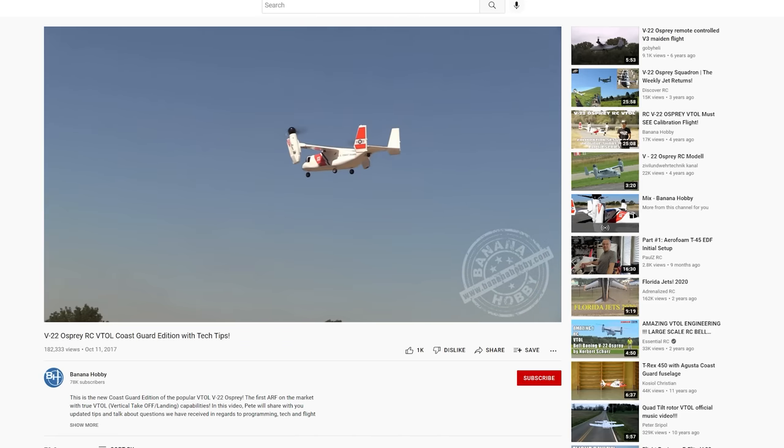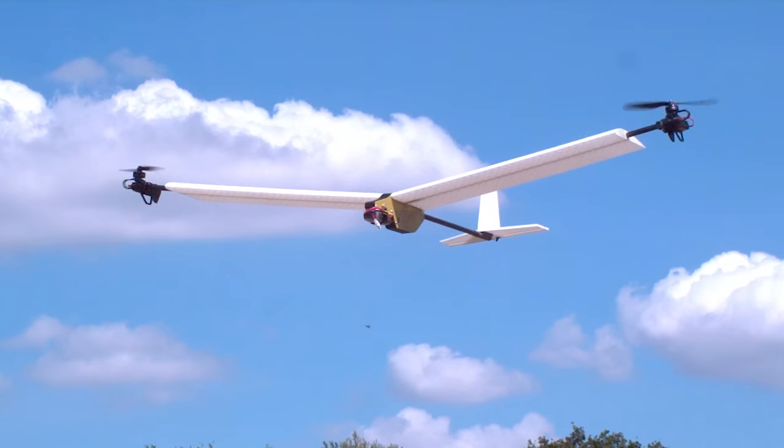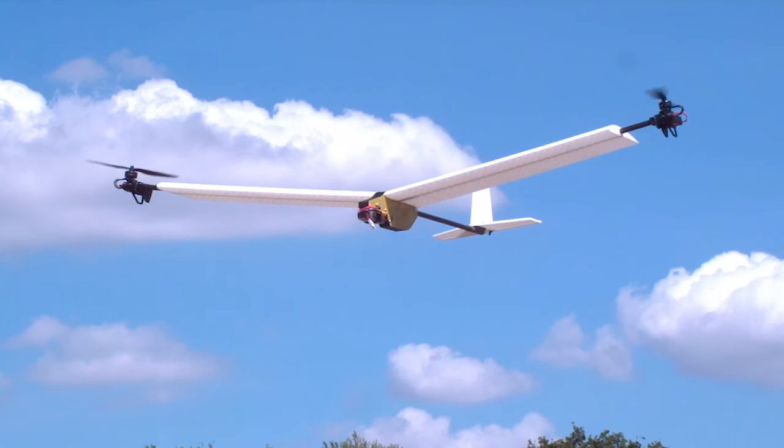My previous VTOL plane controlled the pitch axis during a hover by tilting the motors back and forth, which works great, but it will look very odd to have the huge Osprey engine nacelles tilting rapidly back and forth.